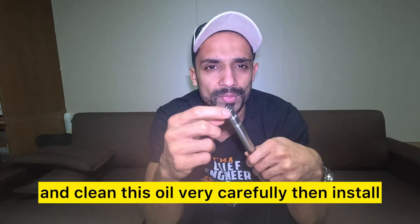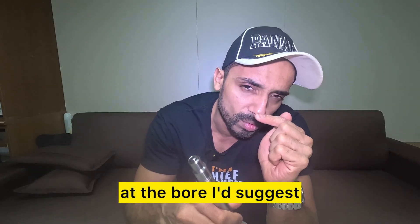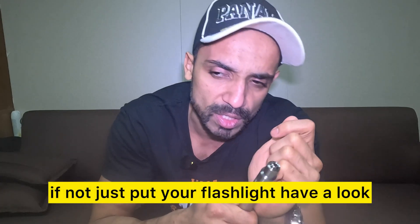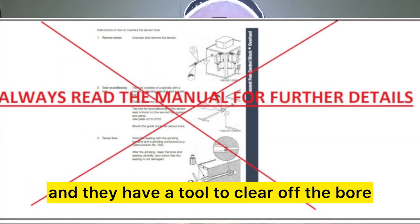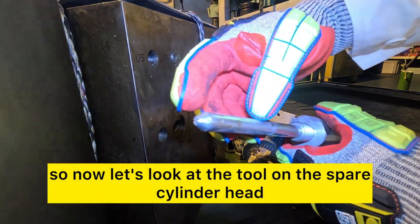Then install it back the right way. Before putting it back, have a look at the bore — I'd suggest you get an endoscopic camera that you can connect to your phone. If not, just put your flashlight, have a look, clean the bore, and they have a tool to clear the bore and make sure these faces are perfectly mating.